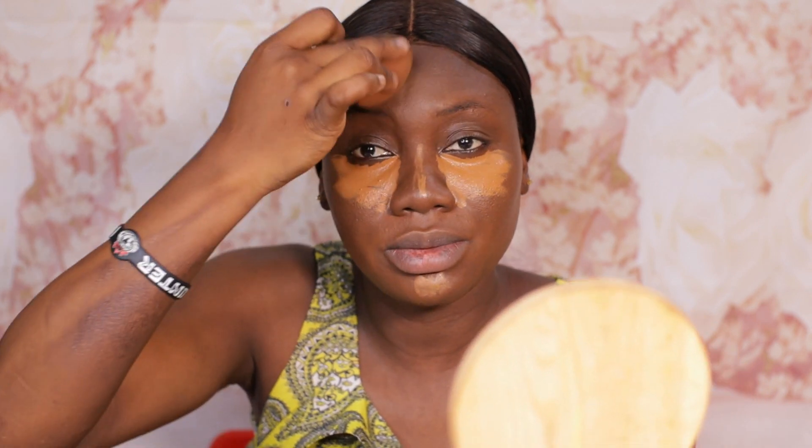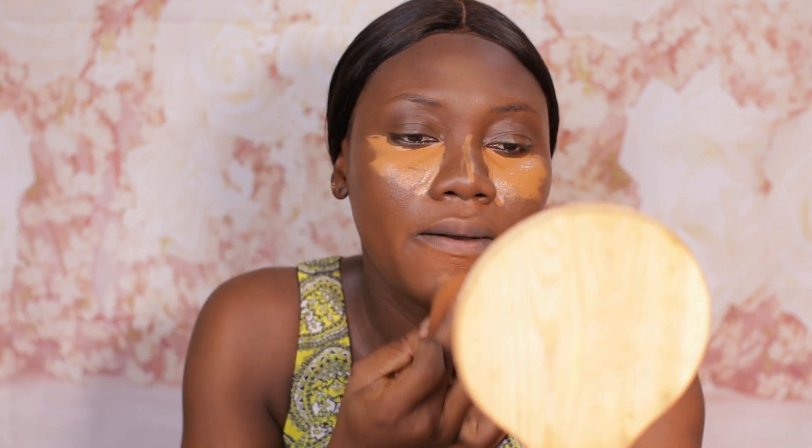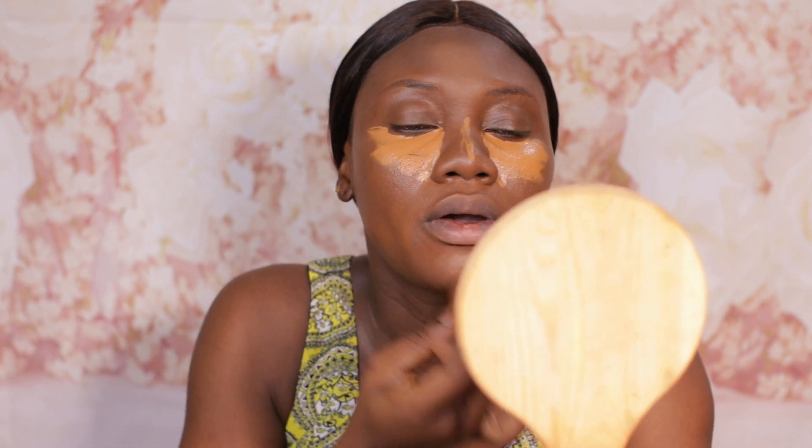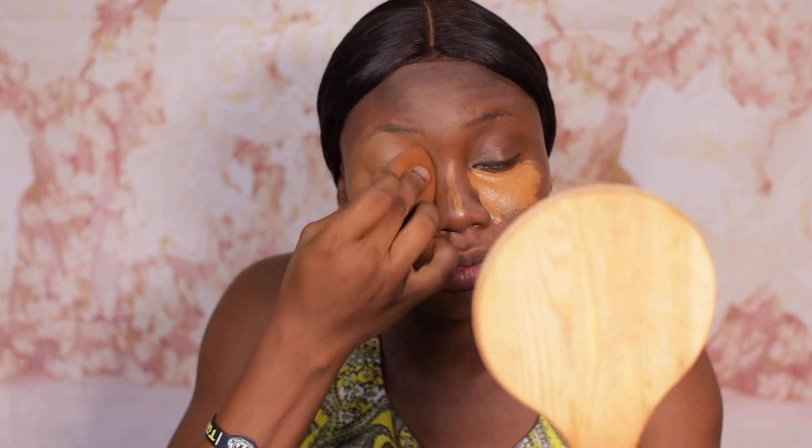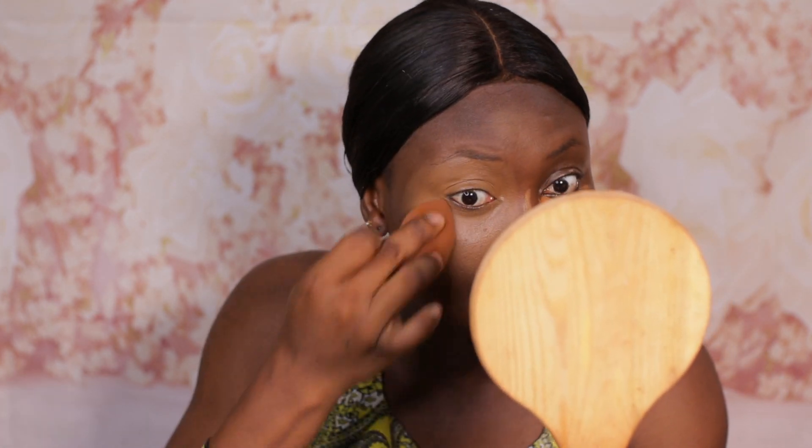This Two Faced concealer is really, really nice and it gives full coverage. By the way guys, this sponge I'm using is the Beauty Line by GD blending sponge.